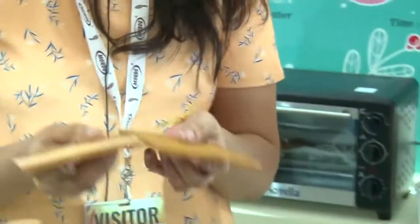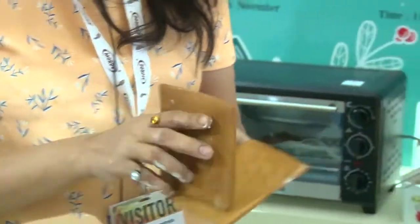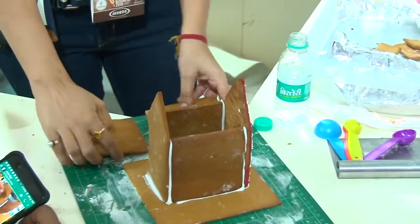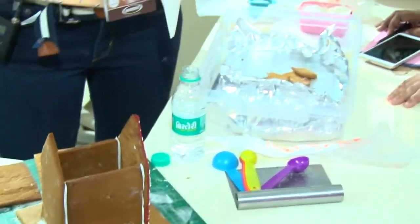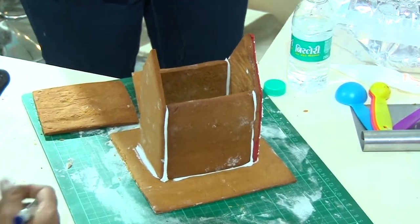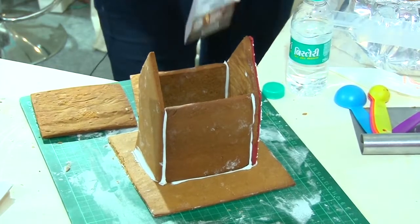Now when you're putting your roof, there is a difference in length and breadth — so please know what you're attaching. Don't attach it incorrectly — it has to go the right way. Always keep that in mind. You become the cement guys, the plaster people — you're actually a mason doing masonry work. You actually learn that with this.